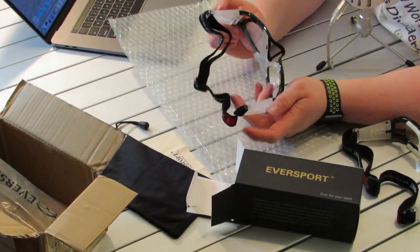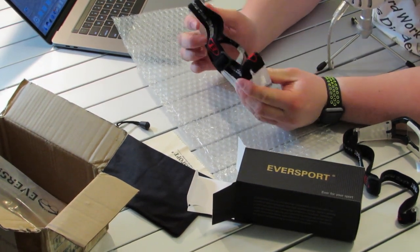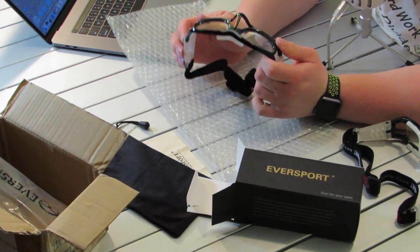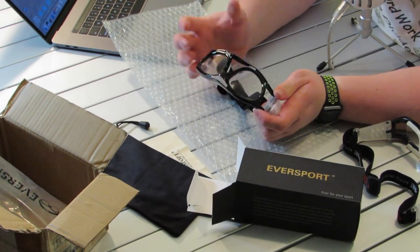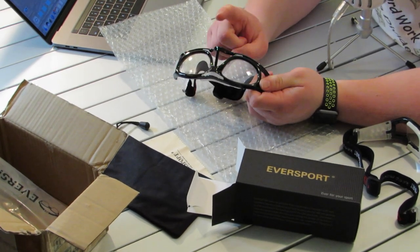Now let's look at the second pair. They also have those silicone arms, which is a really smart idea. But these ones have a nose protector, which is really good if you're a risky type of player — the type who drives to the rim and makes contact. If you want to protect your nose, these are the ones to get. People could hit you and it won't do too much damage. That's really smart.